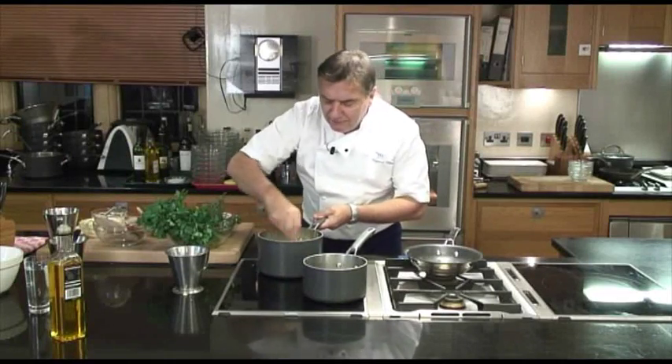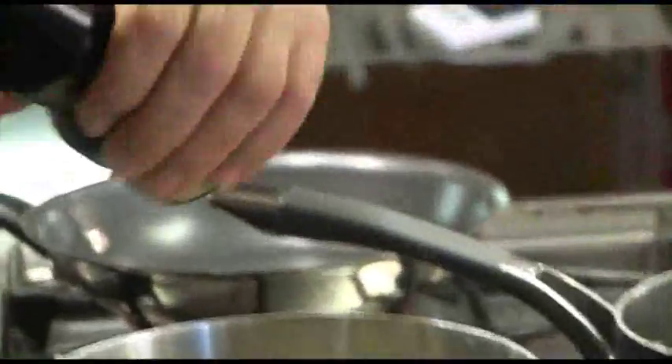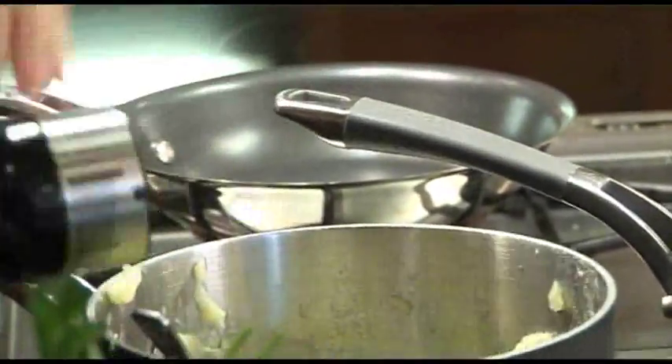That will be lovely. And that you can prepare in advance and keep in your fridge. You can microwave it easily. Of course, you can put white pepper if you want to.